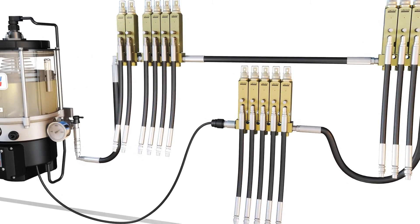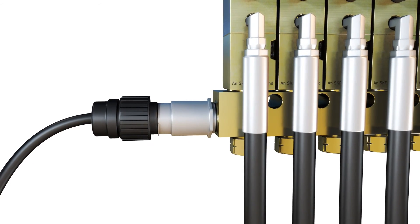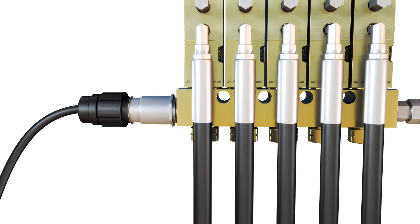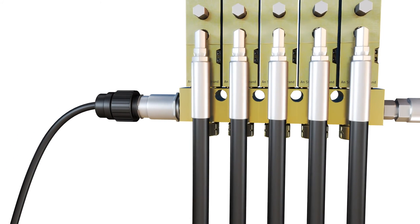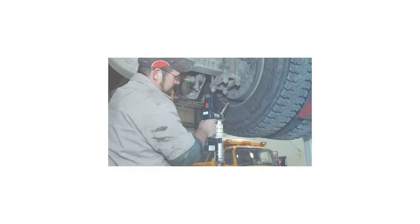An additional pressure switch or transducer can be added to the end of the system's supply line for larger applications requiring up to 75 feet of quarter-inch supply line. Monitoring at both ends of a larger system ensures all injectors dispense during the lube event.